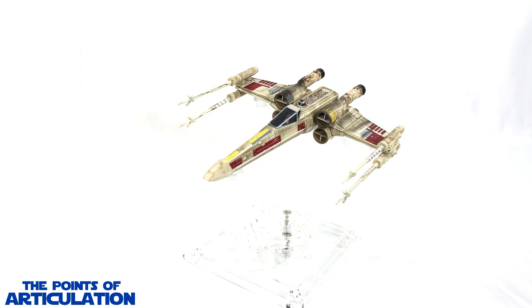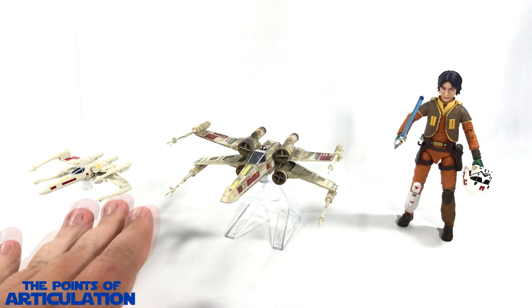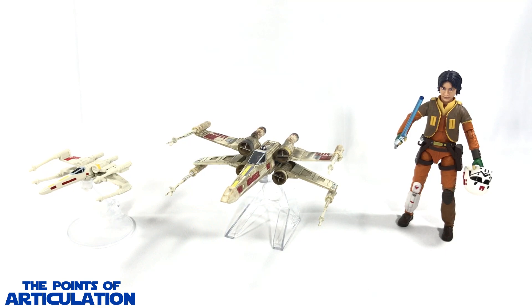For a quick size comparison with the Hot Wheels Elite X-Wing in the center: on the left we have the Hot Wheels normal release X-Wing Starfighter — the size difference is drastic. On the right we have the Star Wars Black Series six-inch Ezra Bridger figure. It's nice to have the Rebels crew almost together — we need Zeb. All in all, some nice looking Star Wars collectibles.